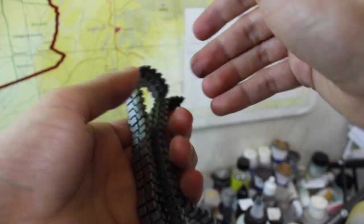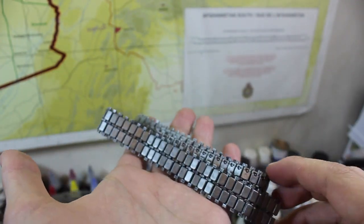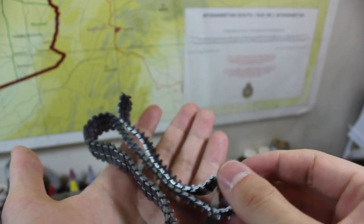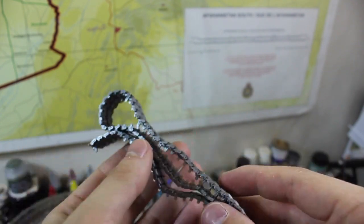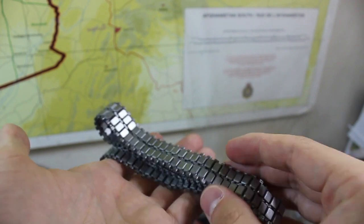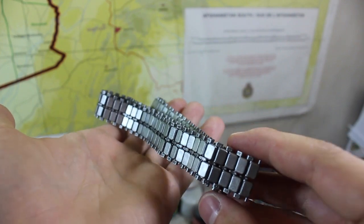I'm really pleased with the way these turned out. They actually almost look metal now with this chrome on them and I think they turned out quite well. I was skeptical all the way through, but after dry fitting them on the vehicle with the road wheels on they work quite well. I do recommend these AFV Club tracks.